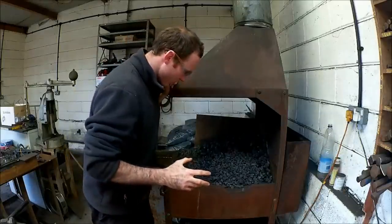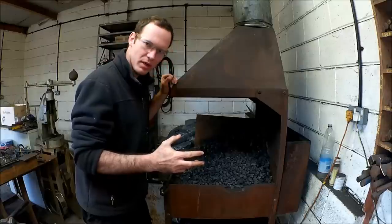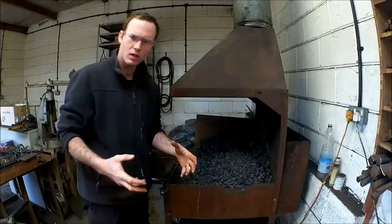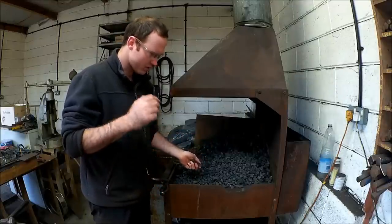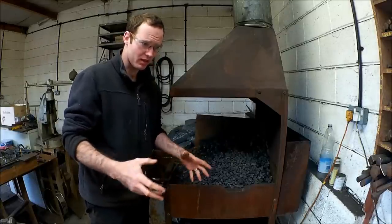Hello YouTube. I'm going to do something slightly different today — I'm going to be talking about my fire. It's a side blast fire. There seems to be on the internet lots of bottom blast fires where the air is fired underneath, using normal coal. Whilst I use coke, which is very different. So I'm going to explain about this today and why I believe a side blast is far better, in my opinion, than any others.